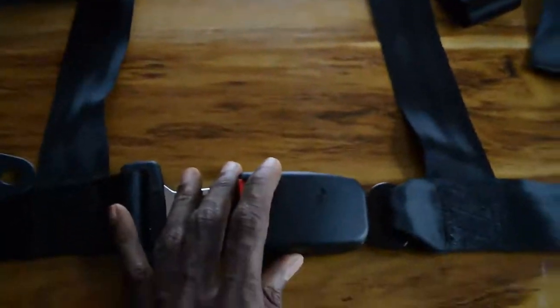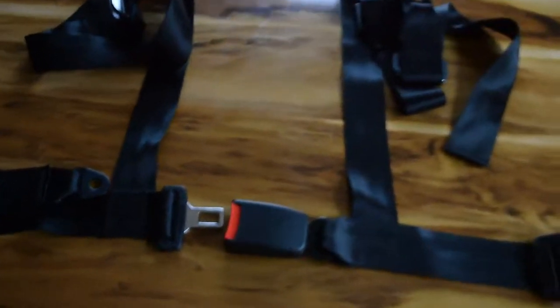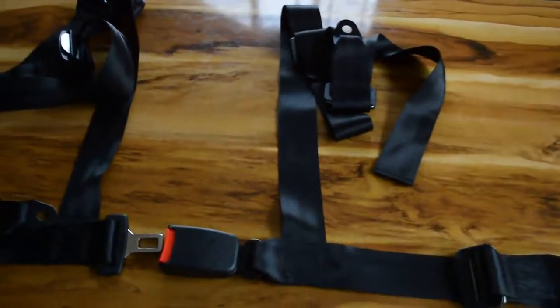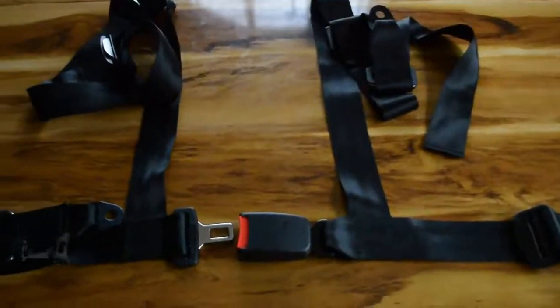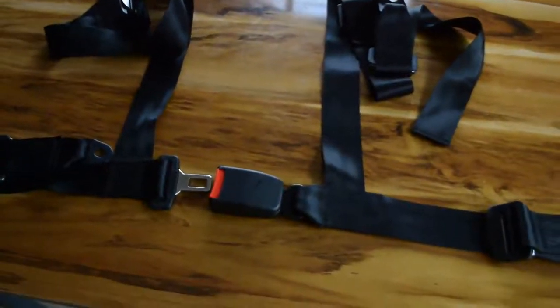I got this from AliExpress. It can be used for racing and is also used in FX aviation. I started looking for this and it cost me around $22, and that's how I acquired this seatbelt for the Benson V1.